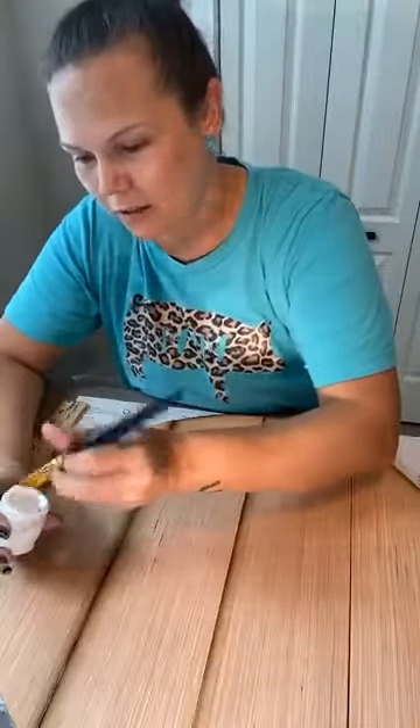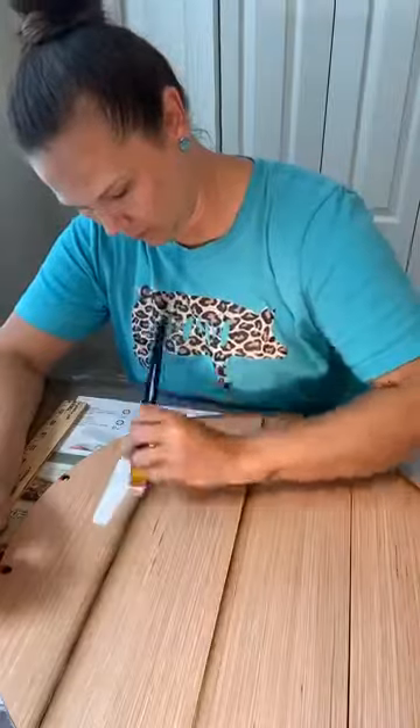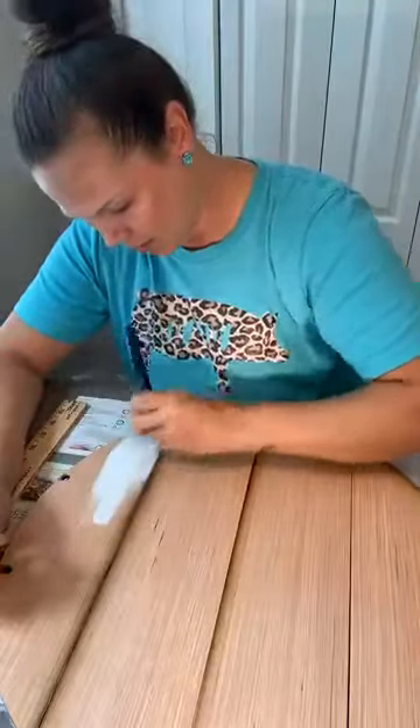Say hi so I know you're watching. Let me know what kind of fun stuff you guys are doing for the Labor Day weekend.